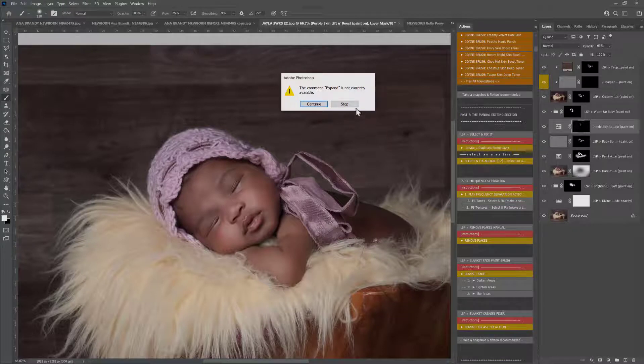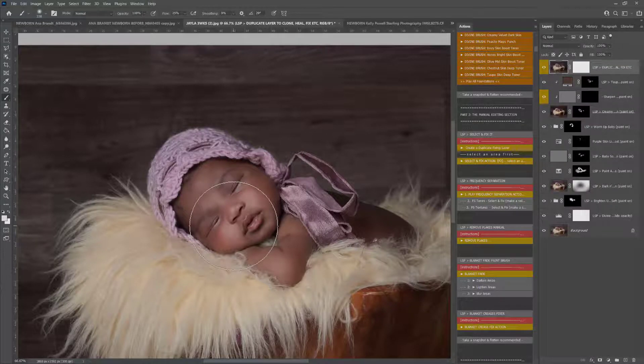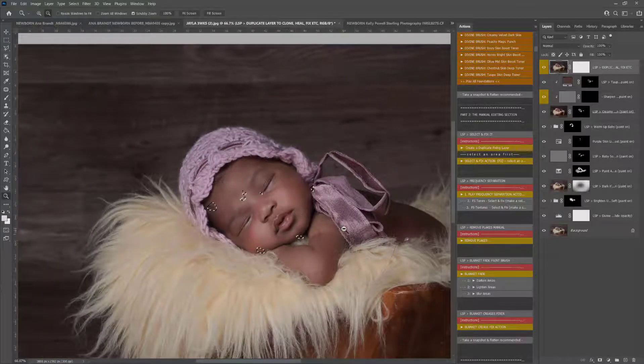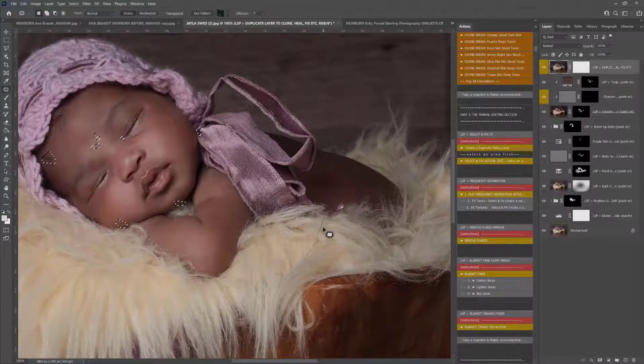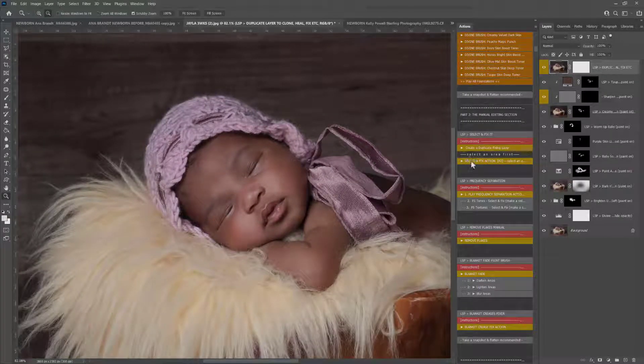Into select and fix — don't just click select and fix, click play a duplicate fixing layer first. You can find the instructions for this in the video tutorial section. Basically, you play create a duplicate fixing layer, grab your patch tool from the spot healing brush menu, and you can go around any little areas you want to get rid of really quickly. For example, we've got some little bits of fluff coming in here, and there's a little marker scar on the forehead. I don't recommend removing actual birthmarks. When you've selected, you play select and fix and it removes those little bits and pieces really quickly.